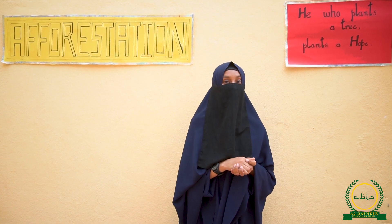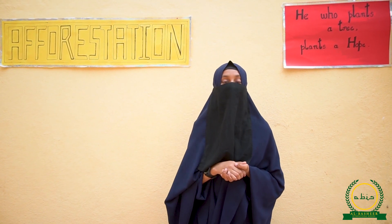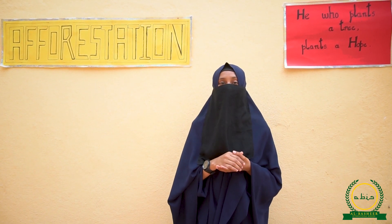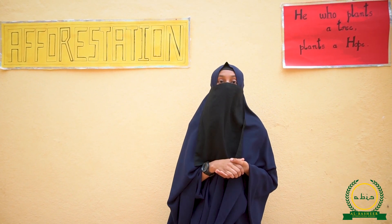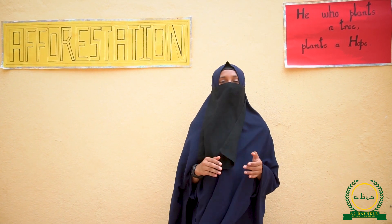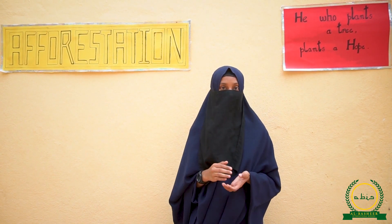As-salamu alaykum wa rahmatullahi wa barakatuhu. We the girls of Al-Bashir International School have taken a step forward to do something for our school. We have planned a small event on plantation. As we know there are a lot of trees cut down for human development, which is a major cause of global warming, deforestation, and what not. So we've taken a small initiative to conserve our planet earth and do the best from our side.